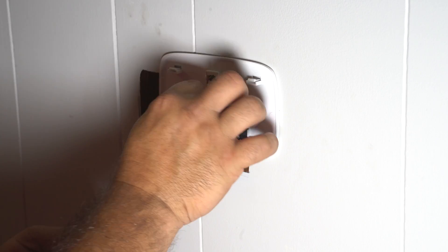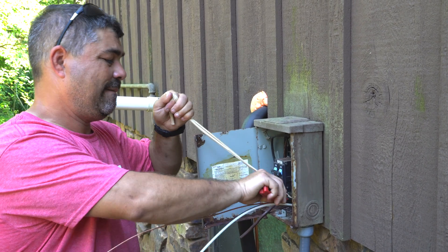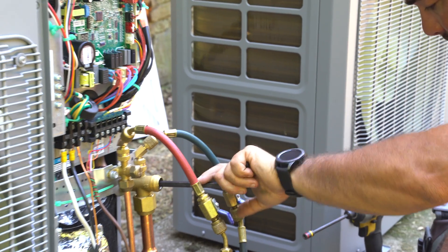After we connected the thermostat wires, we hooked the Mr. Cool Universal system up to the main power. We vacuumed the lines, then opened the valves using an Allen wrench to release the refrigerant.